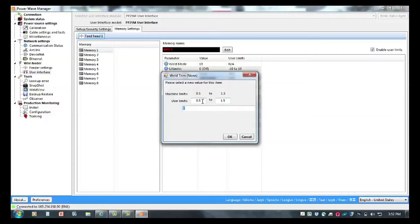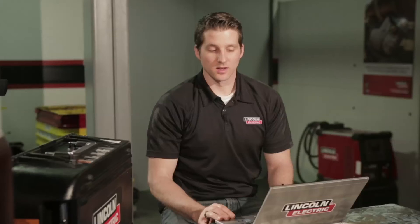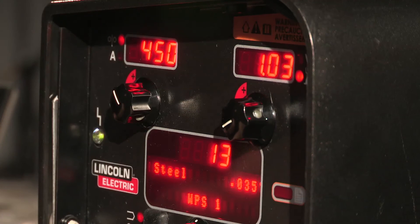I can do the same thing for my trim value or voltage value. I'm going to come in here and change my trim value from the bottom end of 0.5 — this would be initial setup. I don't want my operators to have the ability to use voltage settings that may or may not be adequate for their application. So I'm going to set this from 1.0 to 1.03. Going over to the machine, I now see that my bottom setting is 1.00 and my top trim setting is 1.03.